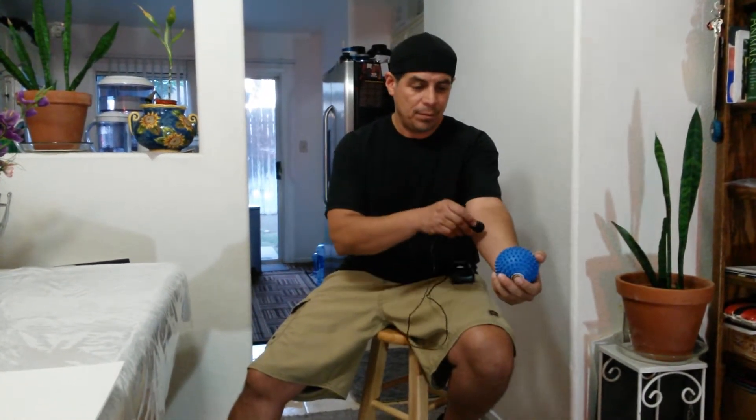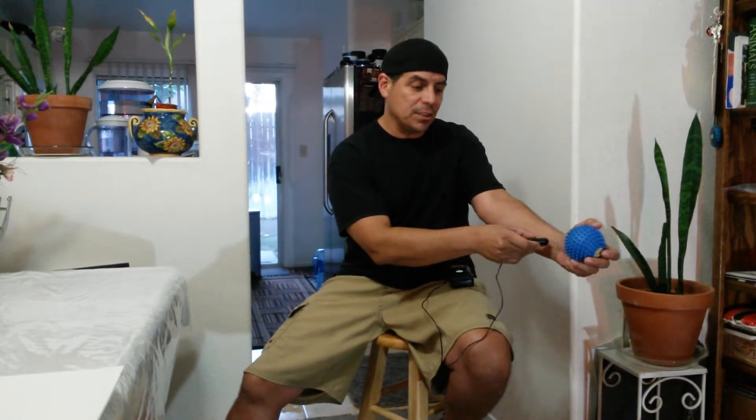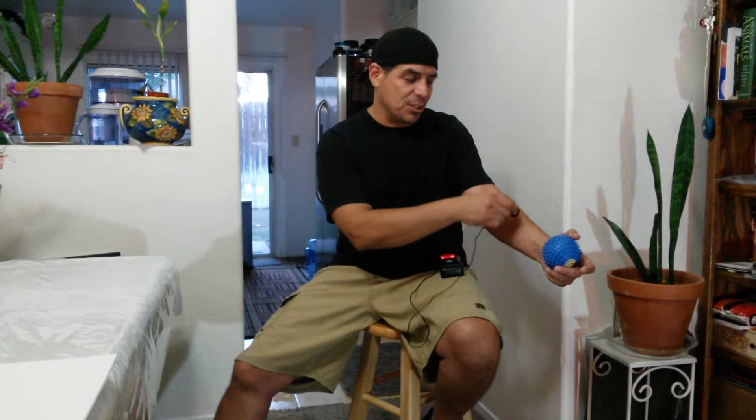Once again, ball off — couple inches. Ball on — now we're getting into that five, six, maybe even seven inches of penetration.